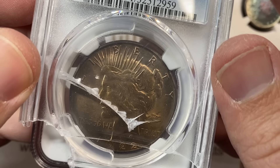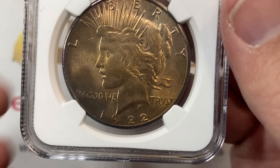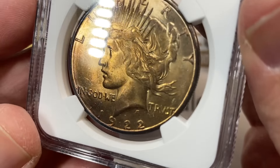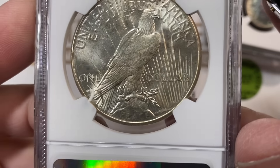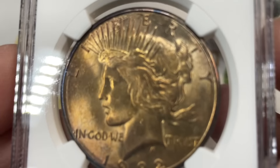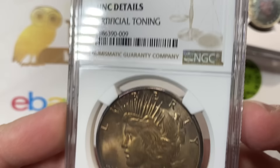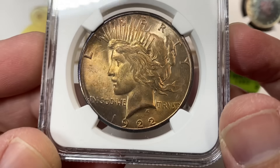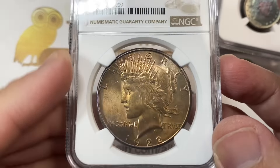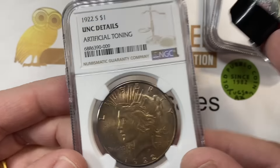Next up, we've got a 1922-S Unc Details Questionable Color. I told him I was pretty sure this would still just come back Questionable Color. The 22-S is a tougher coin - higher grades are where they really jump. A 64 is $200, a 65 is a thousand. This coin is very, very pleasing overall, and of course they did call it artificial toning, but it has super bright surfaces like you want to see. A neat coin.